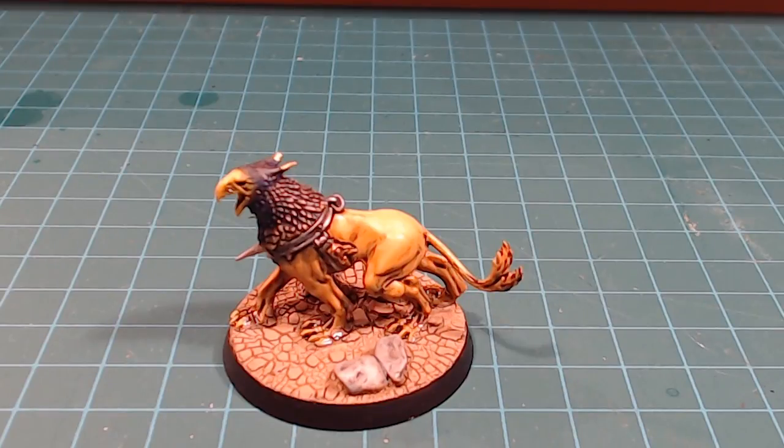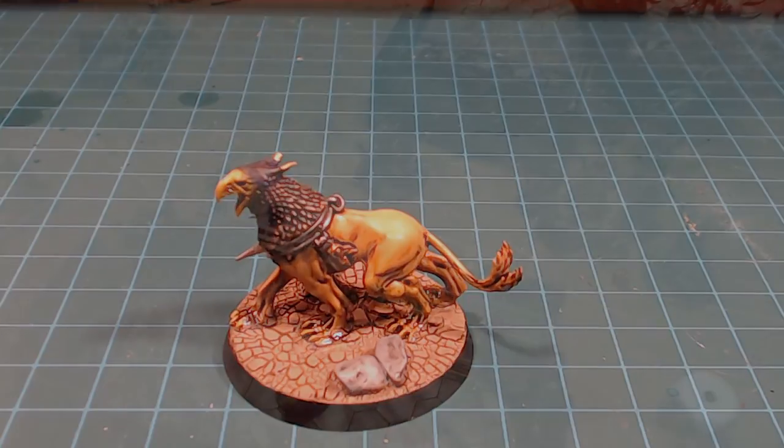It looks really nice. It's a little bit different than all the other Stormcast models because he's a little more organic — he's not this big, hard armor type thing. Going to be awesome having it out there. Thanks a lot for watching guys, we'll catch you in the next video.